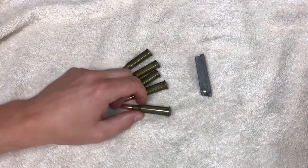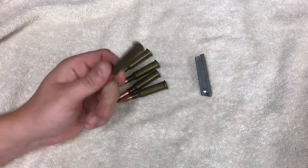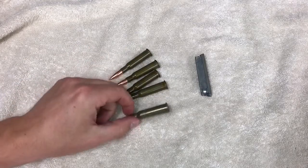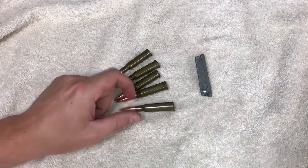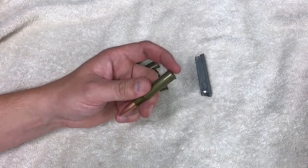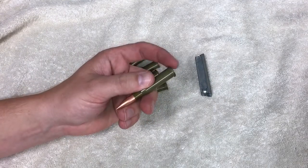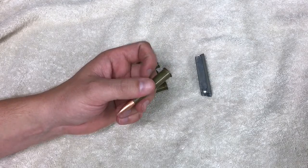Here you can see we have some 7.62x54r here on the table — they also have a stripper clip. What I'm going to do is show you how to get that ammo into that stripper clip so it will work in your Mosin-Nagant or in any other rimmed cartridge rifle. The rim plays a big factor when loading.